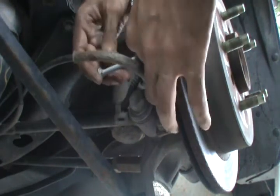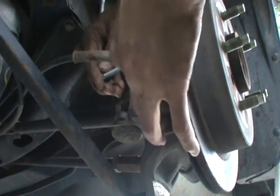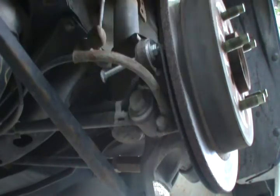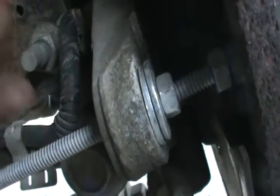So the second nut is in. As you can see in this close-up, this one here is gonna push against the disc, and that one we're gonna tighten — it's gonna push the screw and push the disc out. Now there's two of them, we're gonna put the other one down at the other side.